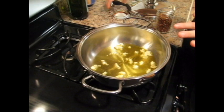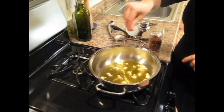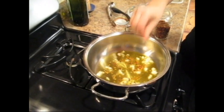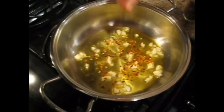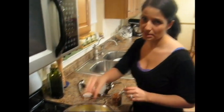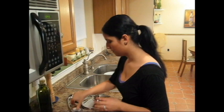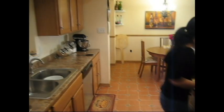See how it's nice and sizzling? That's what we want. I'm going to put the hot pepper flakes on — about a half a teaspoon, depending on how hot you like it. My husband and I both love spicy food, so a half teaspoon should be good. Now I'm going to put in the broccoli rabe, nice and clean and trimmed.